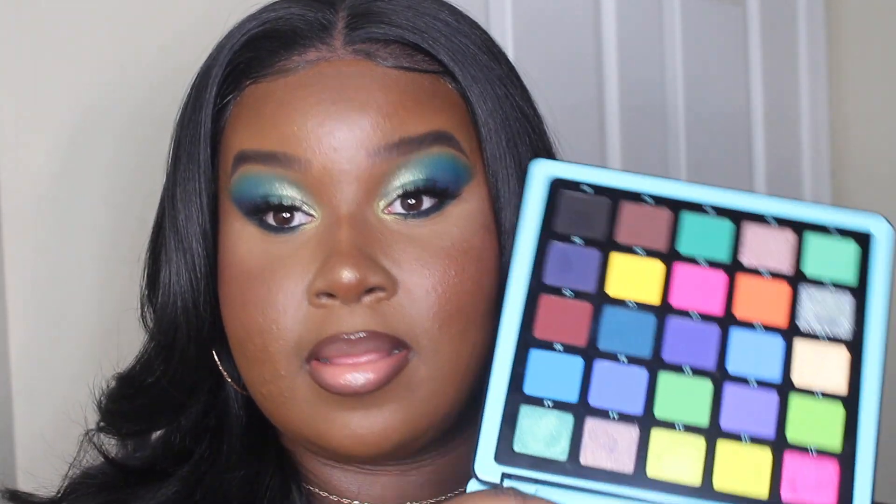The blues in this palette are just so gorgeous. I would definitely suggest getting Volume 2 rather than the other palettes — this palette is that girl.